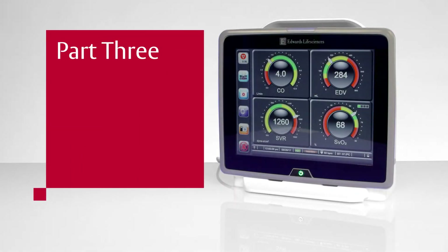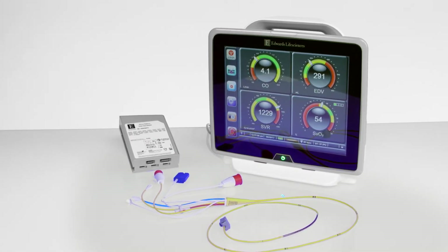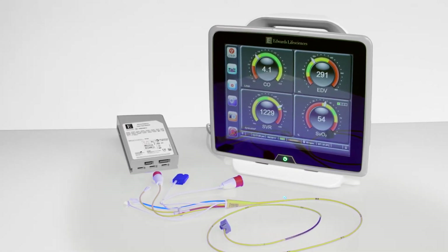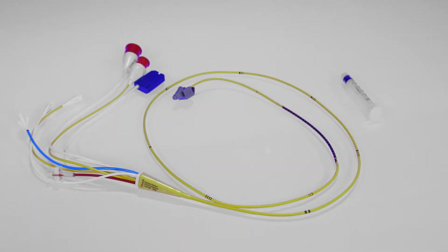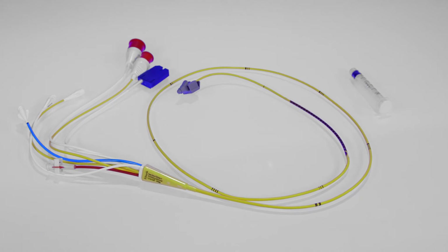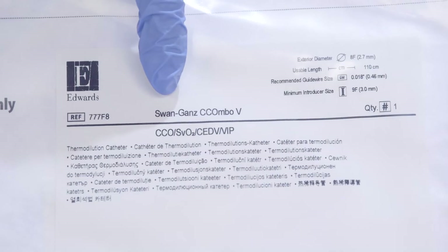Part 3: Oximetry Setup. To utilize the Hemosphere Advanced Monitor's SVO2 monitoring function, you must use a Swan-Gans catheter that has SVO2 capability. Your first step is to check the catheter packaging to confirm you're using the intended Swan-Gans catheter.